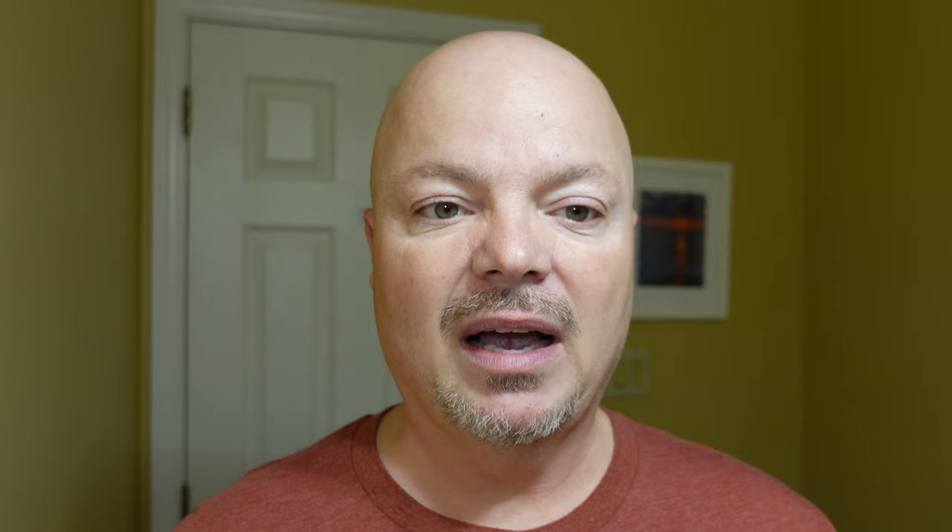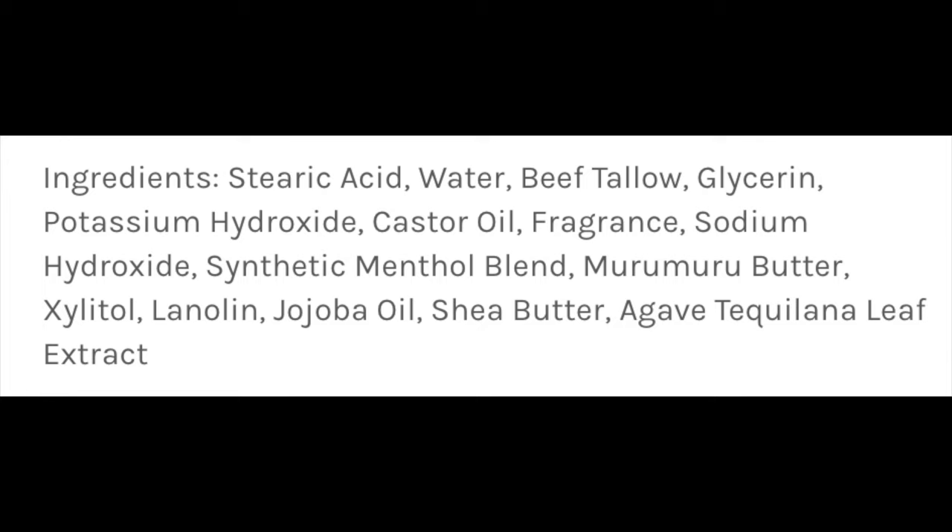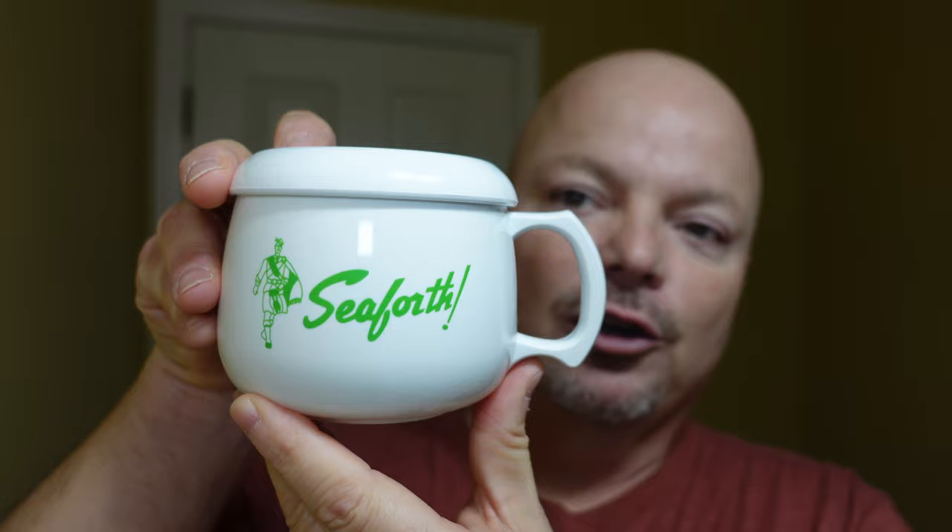This is the best lime scent of all time, in my opinion. If you love lime, you must have this — it is a must-have. Scent strength is medium-high. The base is really nice. I got a great lather with it, which you'll see in a moment. I'll put the ingredients on the screen. I am excited about this because I just love Seaforth Sea Spice Lime, and presumably I will love Sea Ice Lime in this really cool container. I believe this is sold out, but maybe they will make more.